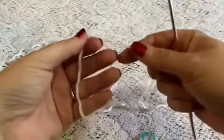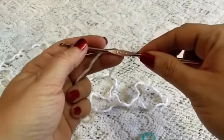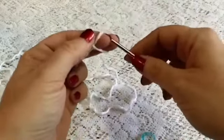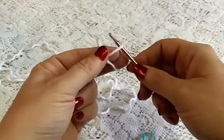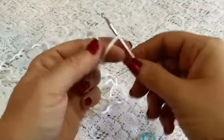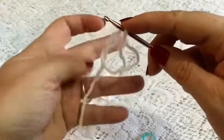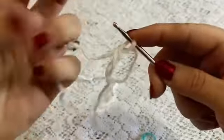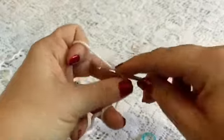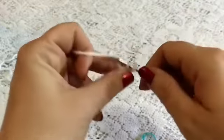For the head we're going to start by using our 3.5 millimeter hook and we're going to begin doing six single crochet into a magic circle. So take your yarn, wrap it around your fingers, insert your hook, grab your yarn. If you hold on to that loop you can let go of the tail and get your fingers all situated, and then we're going to chain one and do six single crochet into this magic circle.